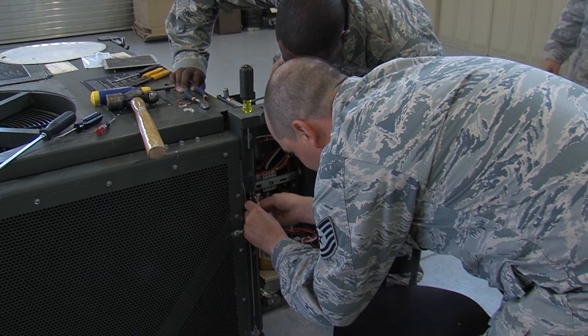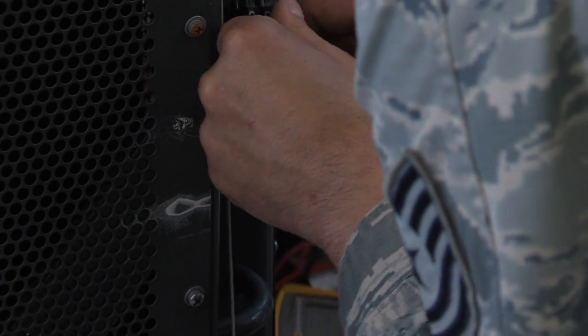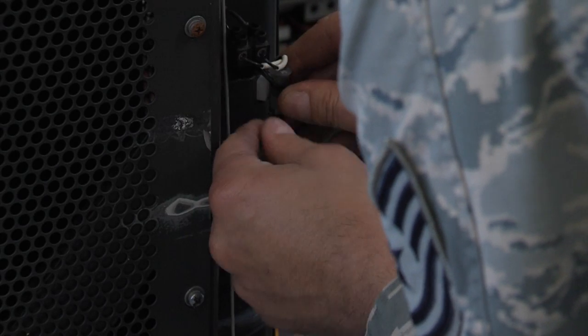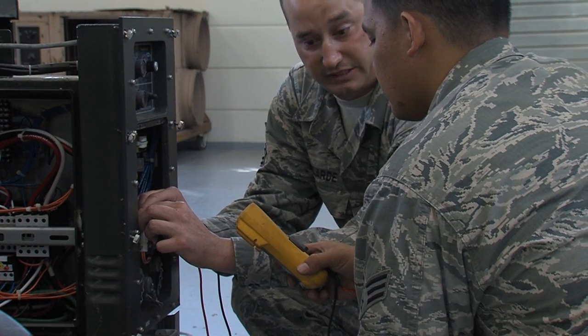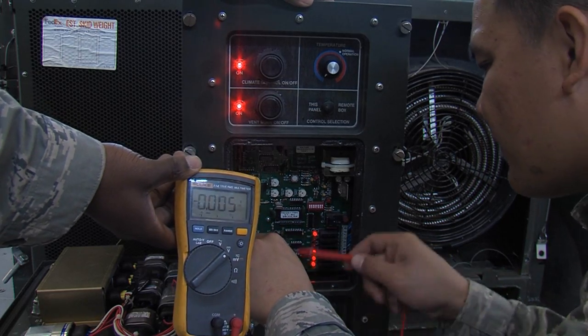I feel like I could deploy today, and if I was to deploy these units, I could fix them and save the world. Now armed with stronger technical know-how, Silver Flag sends out airmen deployment ready.